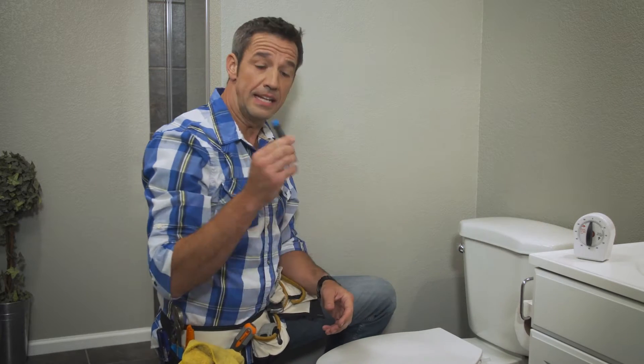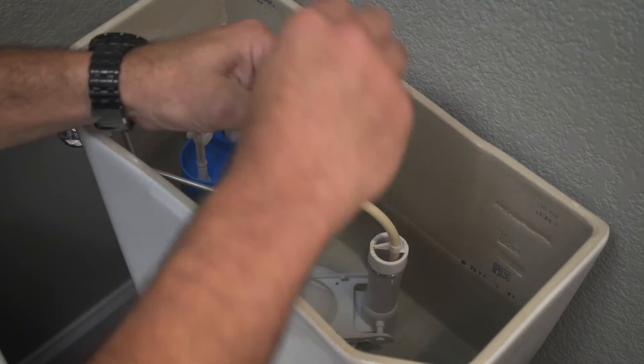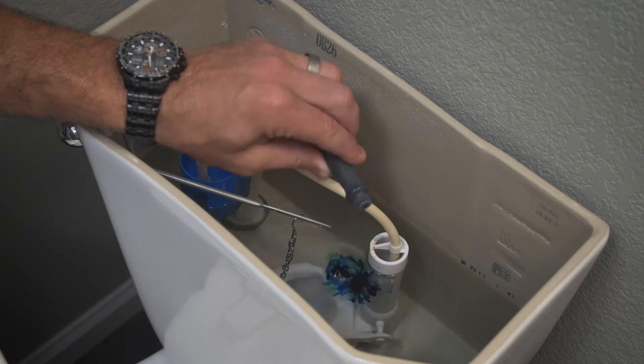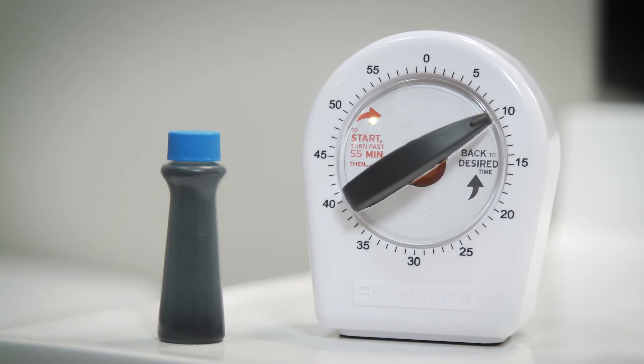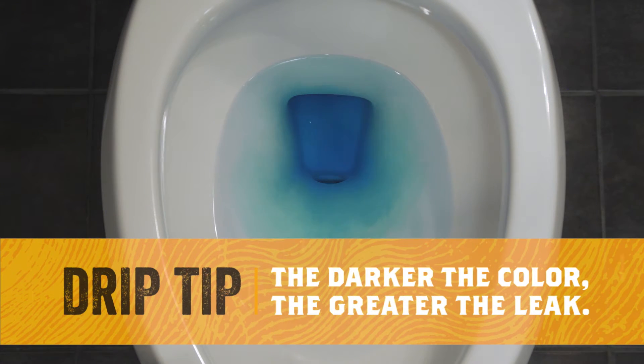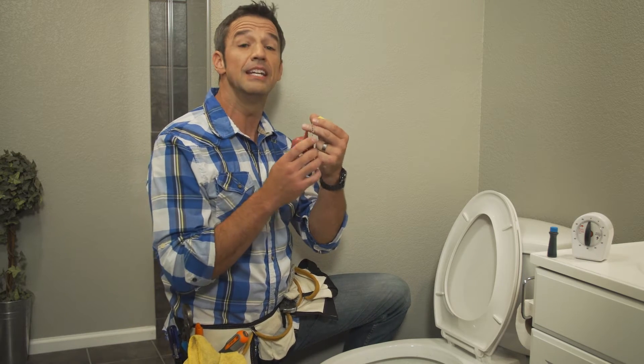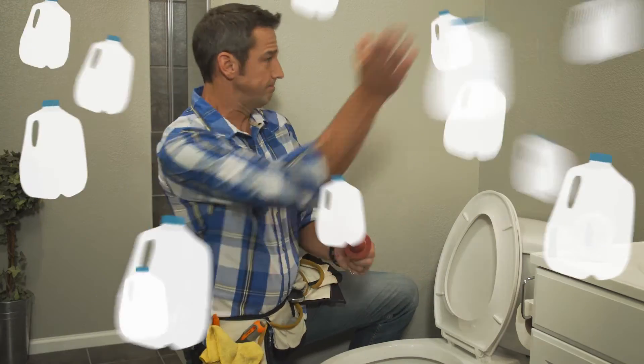Use this quick and easy method for locating toilet leaks: place a few drops of food coloring in the toilet tank, set a timer, and wait 10 minutes. When your timer goes off, check to see if the food coloring has spread into your toilet bowl. If it has, that means you have a leaky flapper. When this little stinker gets stuck or doesn't seal properly, it stays wide open, wasting hundreds of gallons in a matter of hours.